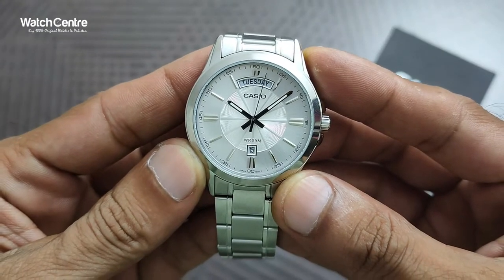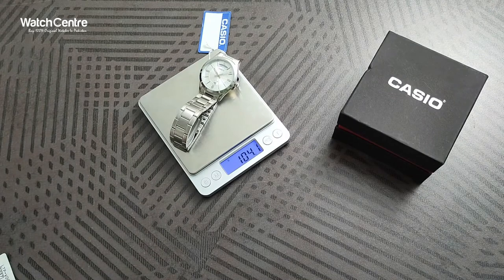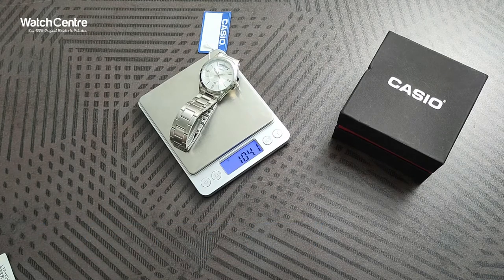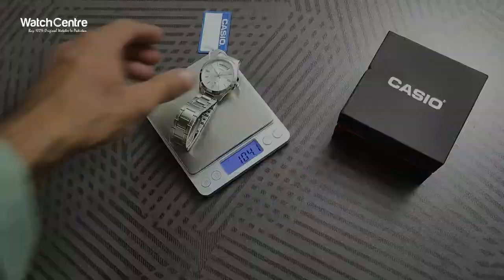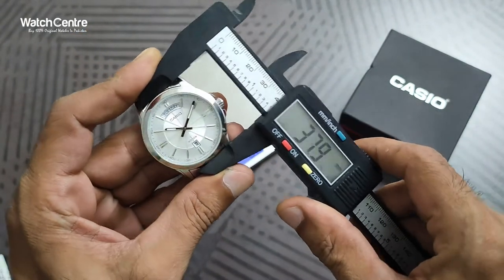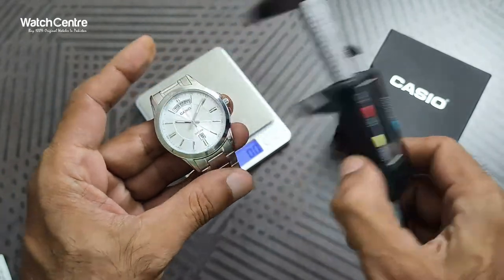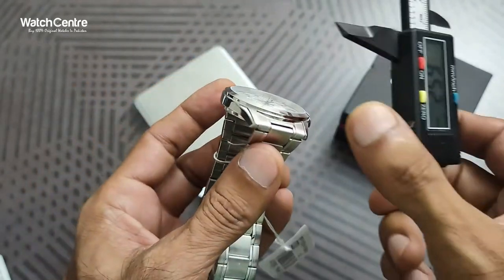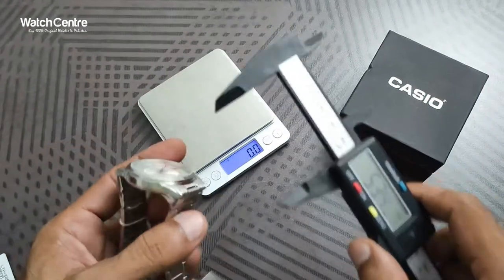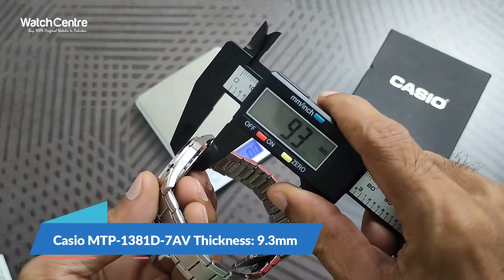Let's check the weight and dial diameter. The weight is approximately 104.1 grams — around 104 grams — for the Casio MTP-1381D-7AV men's analog watch. The diameter of the round dial is approximately 37.9 mm, around 38 mm. The area that falls on your wrist measures around 45.3 mm, and the thickness of the dial is 9.3 mm.